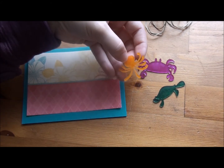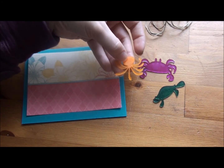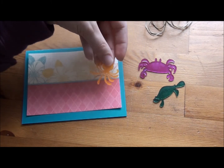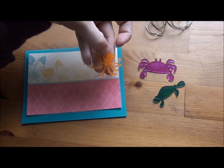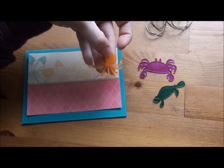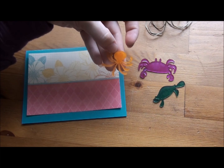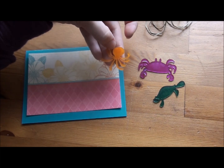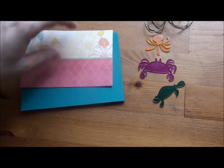If you want to string these through string or ribbon or make a charm bracelet, make sure you punch your holes in the material before you shrink them — there's no way to punch a hole after. For this project I'm just going to stick them on a card. Some cartridges have a charm feature on the keypad, but make sure you punch your hole before shrinking.